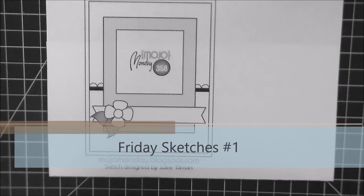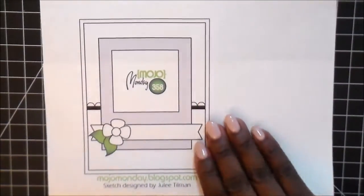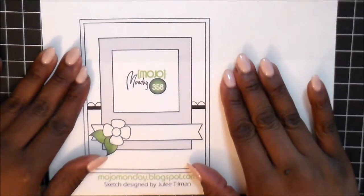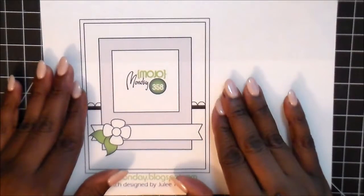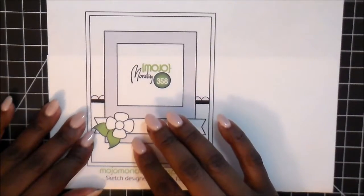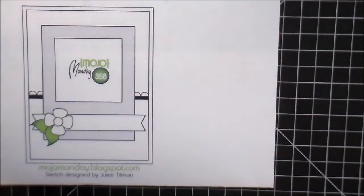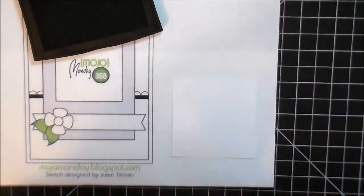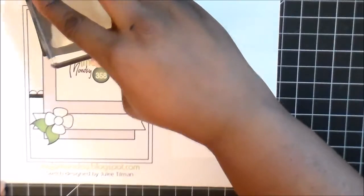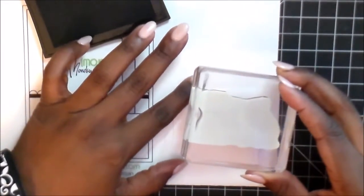Hello everyone! I'm starting a new series this Friday where we're going to try and do more sketches. I've just recently really gotten into looking them up on Pinterest and I found this company Mojo Monday — they have sketches for the week. This one was from back in 2014, it's sketch number 358, and I'm going to take you through making the card.